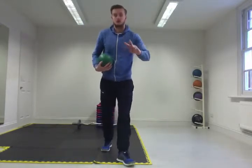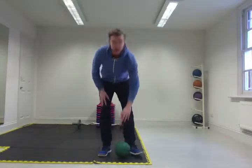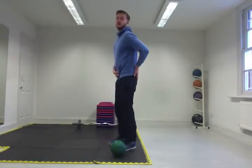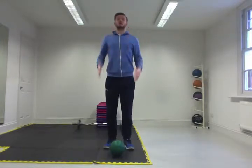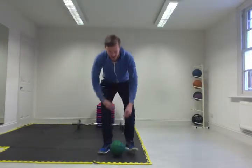Everything needs to be done in perfect posture. So abs braced, glutes tucked under, tailbone tucked under, and just make sure you're standing up tall, shoulders back. That's how we start.